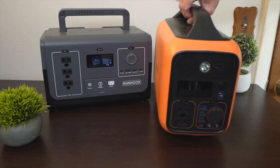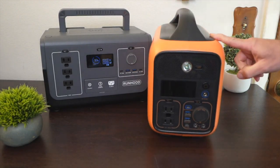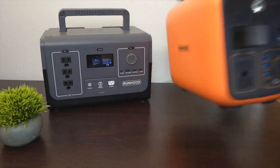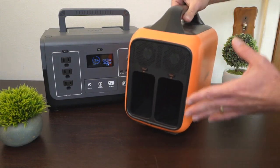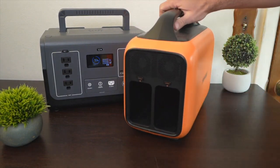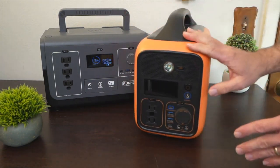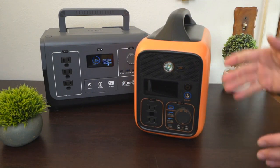A few months ago I reviewed Runhood's flagship product, the 600, and I had never seen a power station like this before that had hot swappable batteries — even while under load. So you could be running AC devices, charging your phones and laptops, pull out a battery, put in a new one, without losing power the whole time.